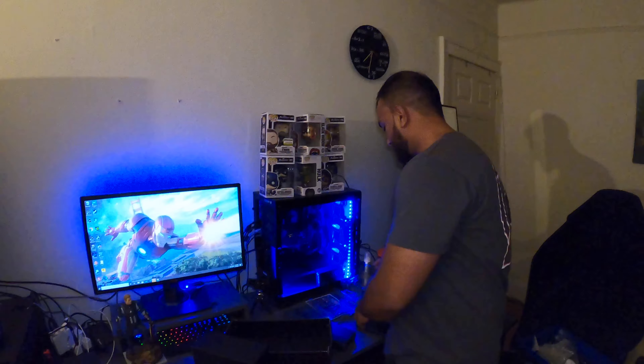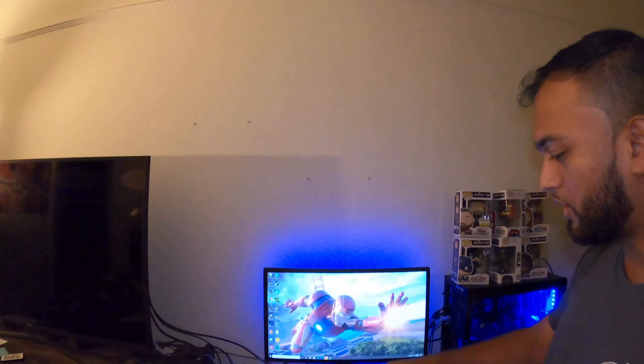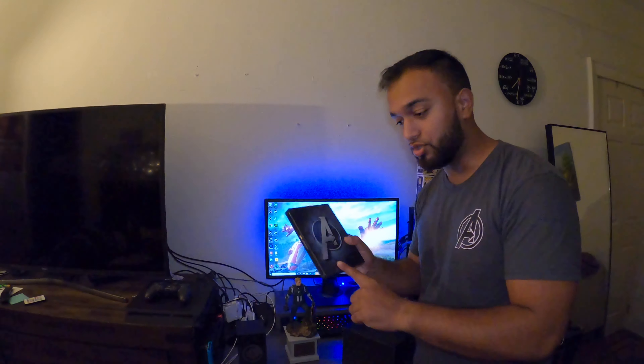But yeah, this is my sloppy unorganized version of an unboxing, but I really don't care. I got this out of the way. I'm probably gonna drill my shelf in so I can put the statue and everything on, and then I'm gonna download Avengers. See you guys in the next video.